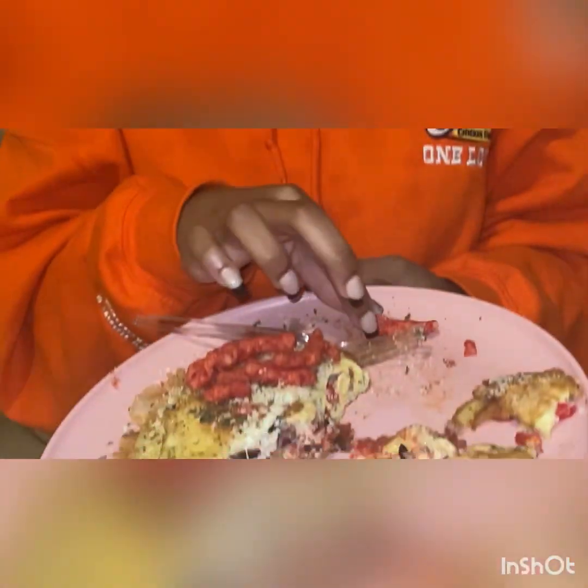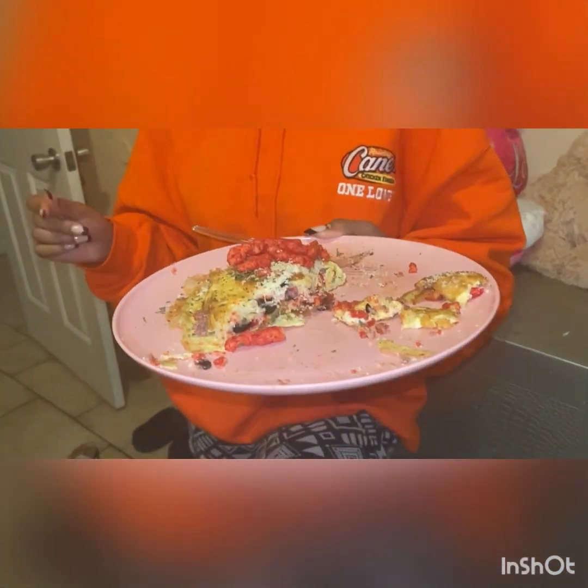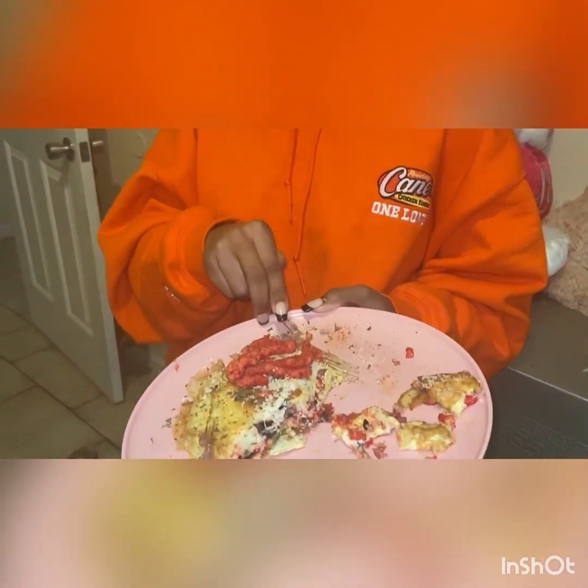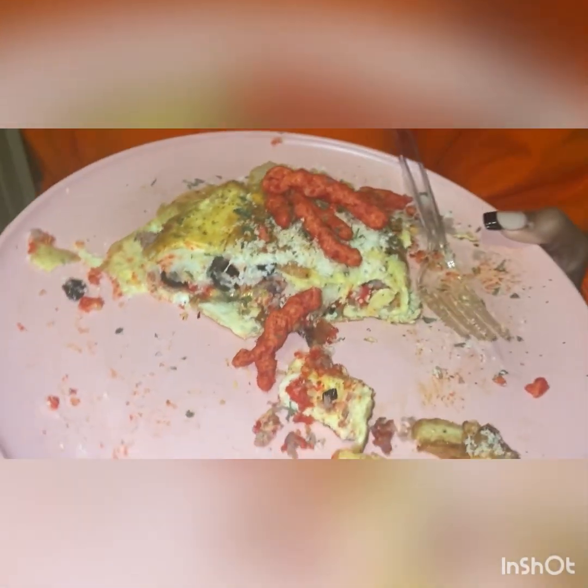We're getting another review. You didn't even ask what was all in it. What's in it? I see olives. Olives, onions, mashed potatoes, sausage, bacon. The onions are sautéed — sautéed onions, black olives, bacon, sausage, cheese. And we crunched up some Cheetos on the inside, and then put some big ones on top. It's good. I give it an 8 out of 10.